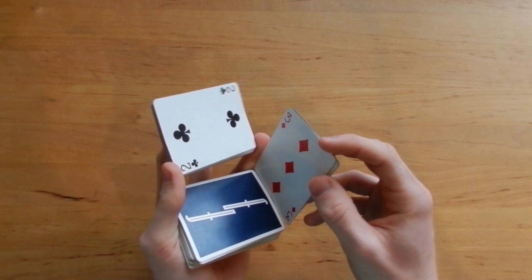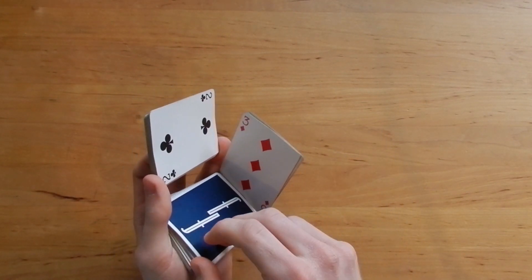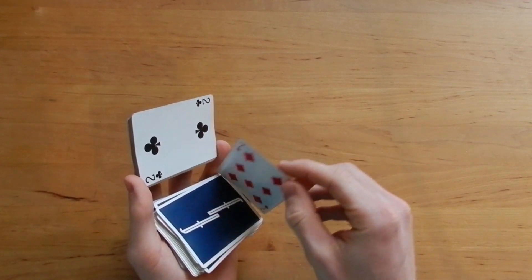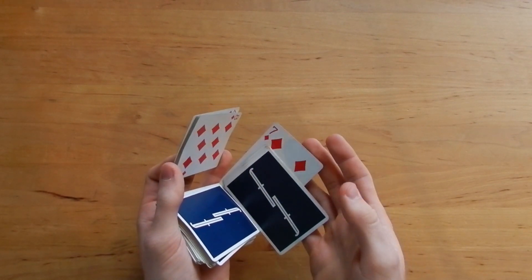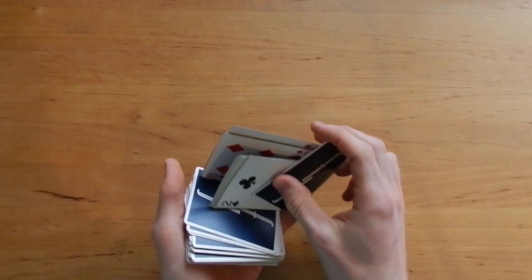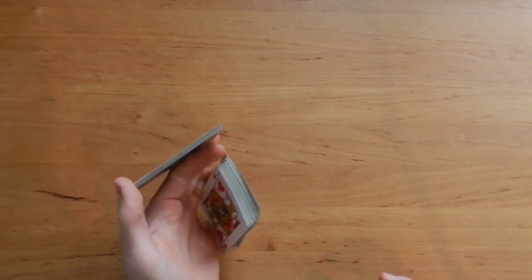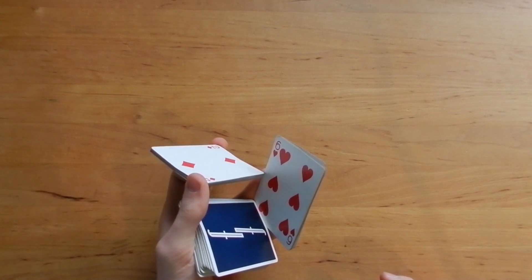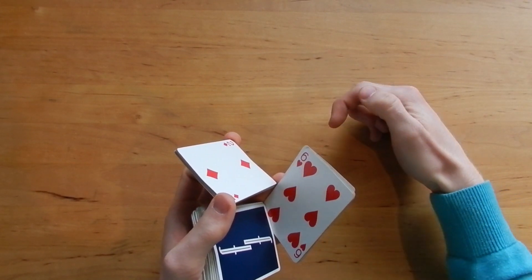Because you will hold the packet here in this weird position, and if you have too many cards it will be harder to hold the packet, and if you have just like one card it will be hard to hold the other packet that will fall onto that packet later. So I take around five cards for that packet. Split off a bigger packet and split off a small packet.